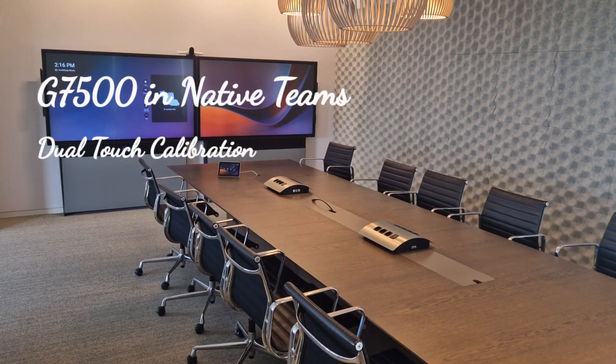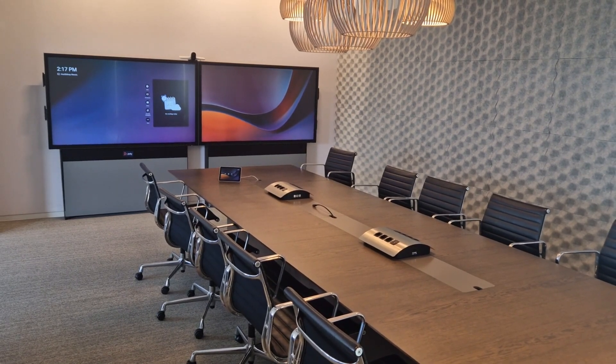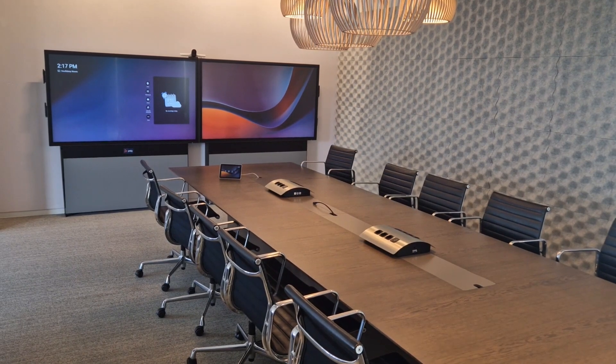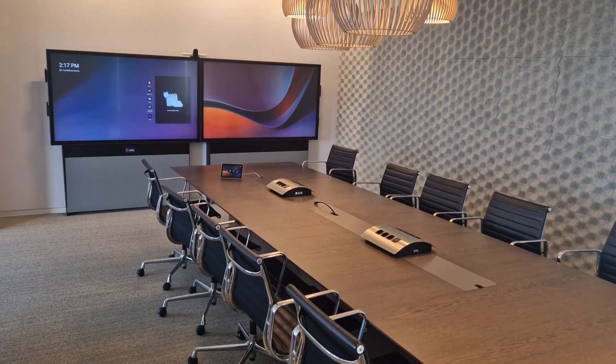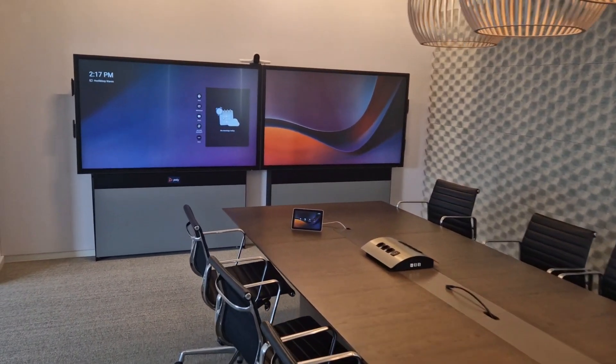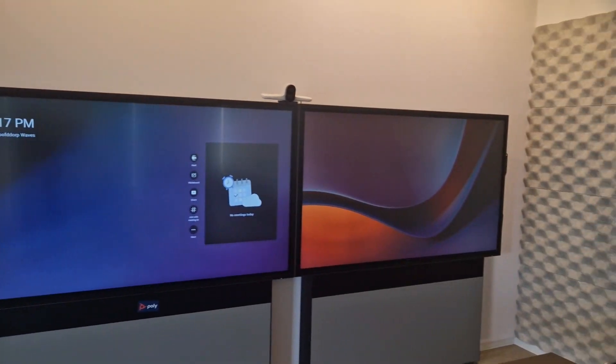Welcome back to a brand new coffee tech break with Jan. Today I quickly wanted to show you how you can enable a dual touchscreen in combination with the G7500 in native Microsoft Teams. As you can see, I have a dual touch here on the left as well as on the right side.